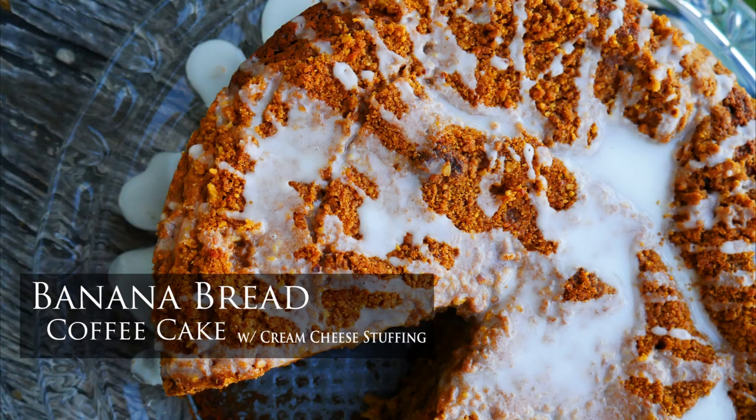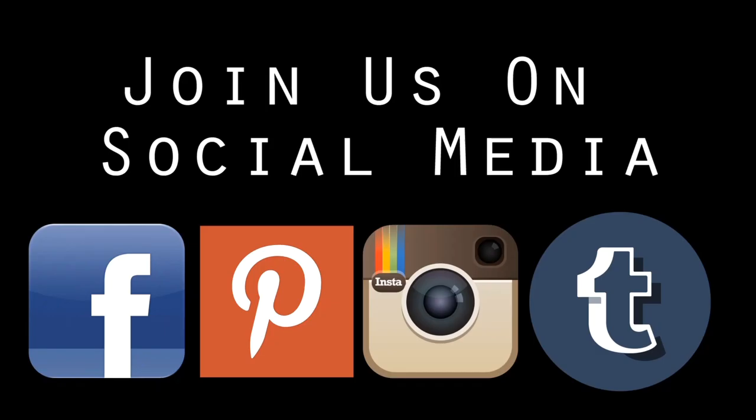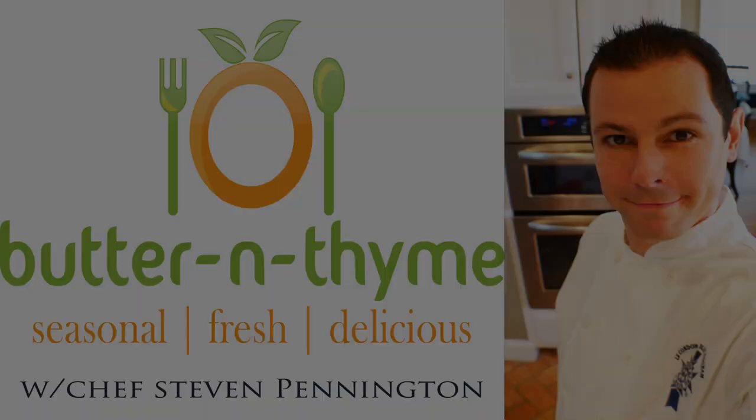And there you guys have it — banana bread coffee cake with a cream cheese stuffing. I really hope you guys try this and come back and let me know what you thought. Join us on social media, we'd love to have you. Go ahead and subscribe and hit the like button. All the instructions and measurements will be in the link below. You guys have the best — take care.